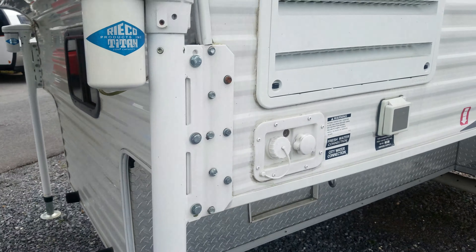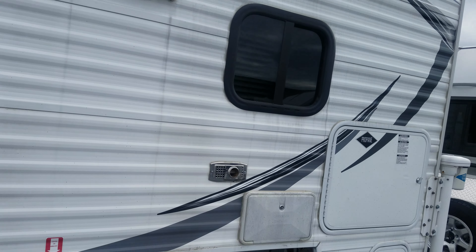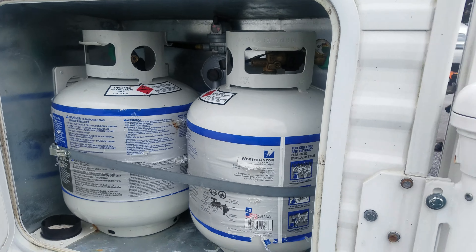You've got your bumpers there, an external shower, and the door to the propane tanks.